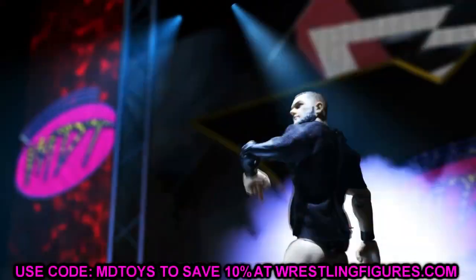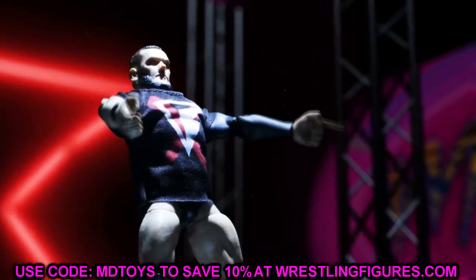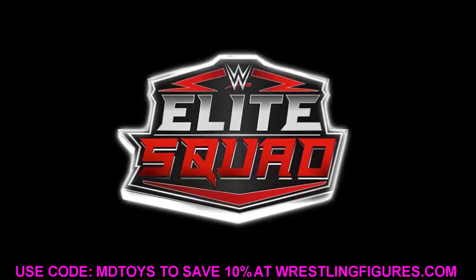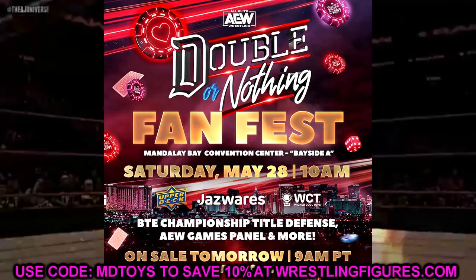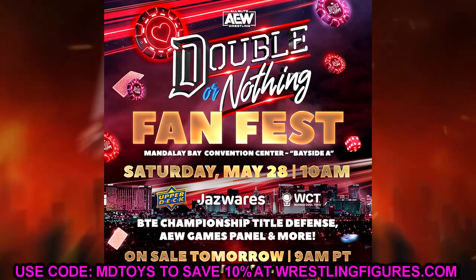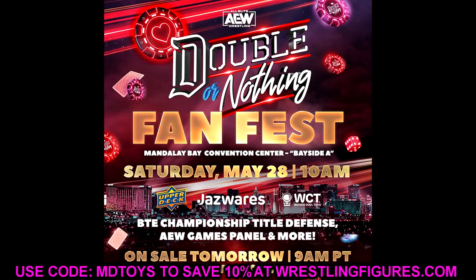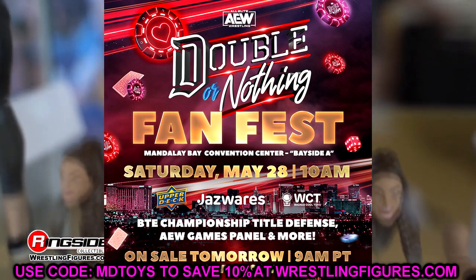Welcome back to another Money of Toys video. We have details on some brand new AEW action figures. If you guys missed it, at Double or Nothing Fan Fest this past weekend, we got a ton of new AEW action figure reveals. We broke it all down here on the channel — if you missed the full in-depth coverage, definitely go check it out. We broke down every single figure, talked about the series, and everything going on.